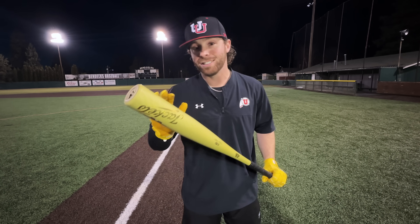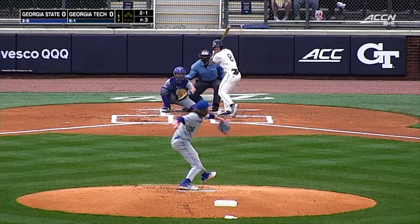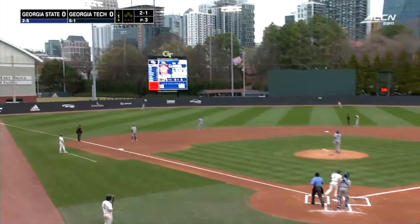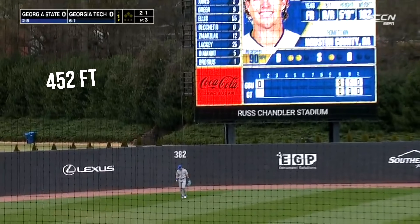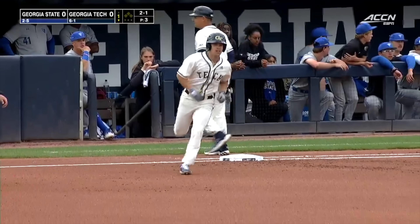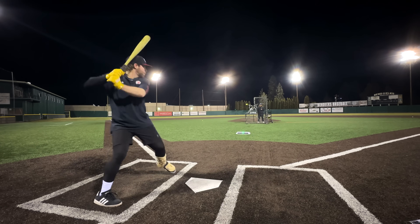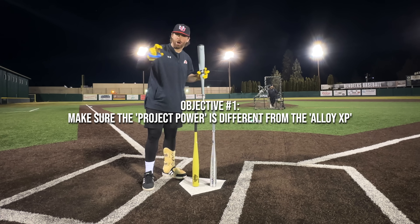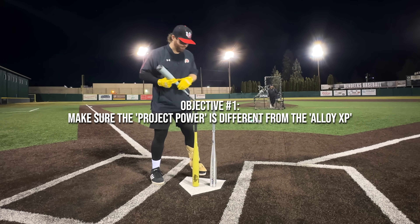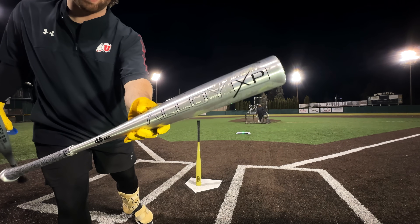This is going to be the next BBCOR release from 44 Pro — their end-loaded one-piece alloy. On TV this thing looks incredible. He's lived up to the billing early in his Georgia Tech career, belting another one deep to left field — no doubter, Drew Burris. A few objectives today: number one, we're going to make sure this new Project Power is indeed different than the current 44 Pro.